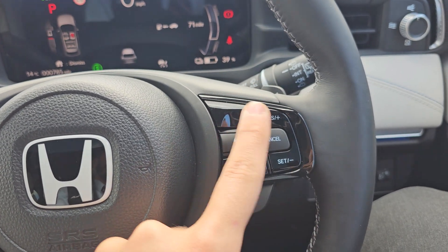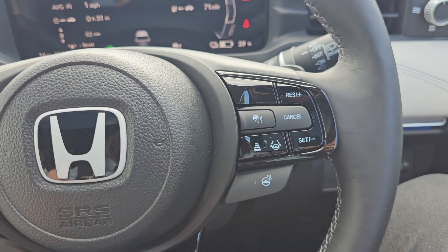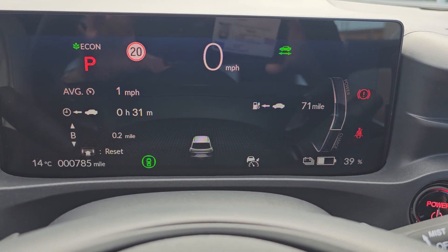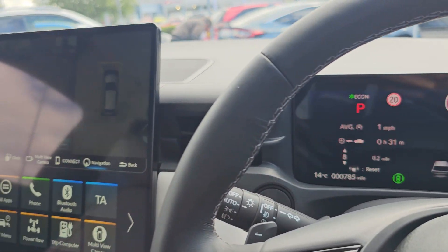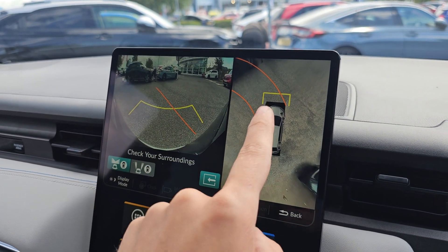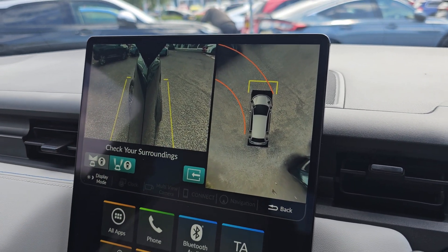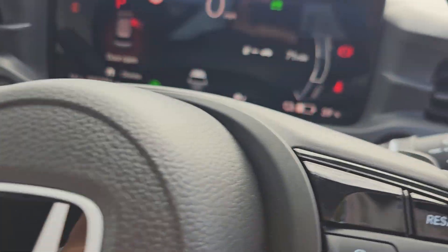We've got your cruise control on the right-hand side with lane keep assist, distance control and heated steering wheel just below. We've got automatic headlights and automatic windscreen wipers, and this car has only done 785 miles. We've also got your front-facing camera on the left and your 360-degree view on the right, plus curved cameras under the wing mirrors to make sure you're not clipping any curbs and scuffing the 18-inch alloys.